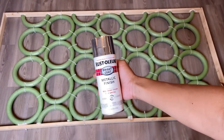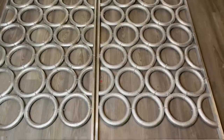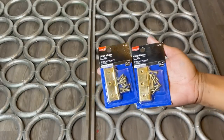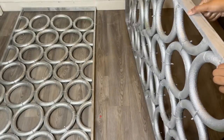Next I'm taking it outside and spray painting it silver. I did a total of three of these dividers, and I'm going to be attaching them using hinges. I did line the circles up so that they match when I connect them.